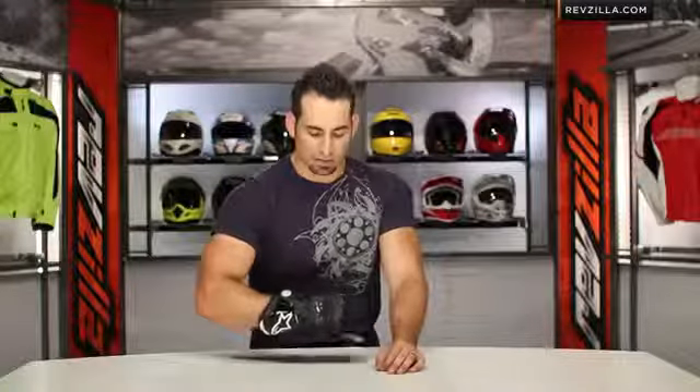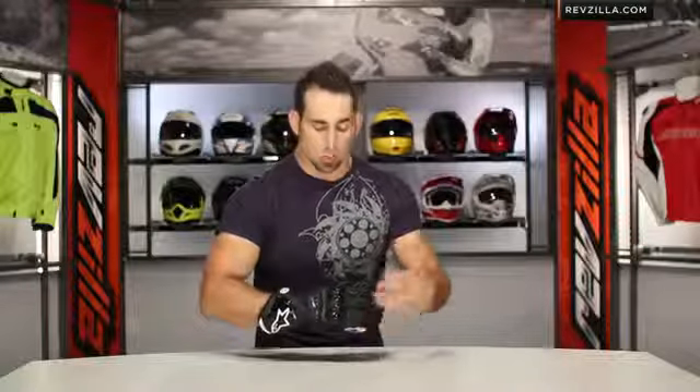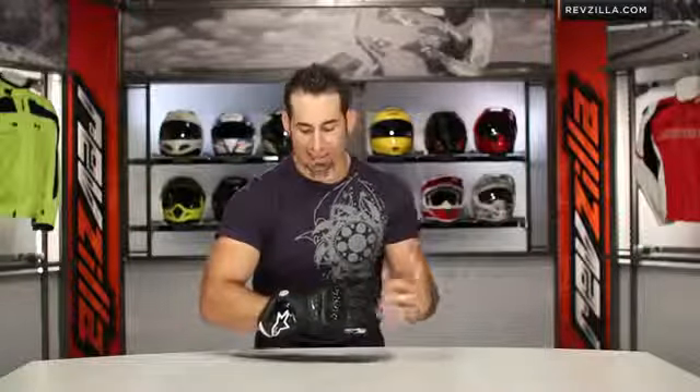Externally stitched seams. The fit is traditional Alpinestars glove fit — leather's going to break in typically. I'm an extra large in most Alpinestars gloves. They run a bit Euro, so that's about a half size to a full size small compared to some other American gloves. So if you're wearing a large in Icon, you're going to be typically an extra large in Alpinestars, and that rings true here with the new GP Pro.